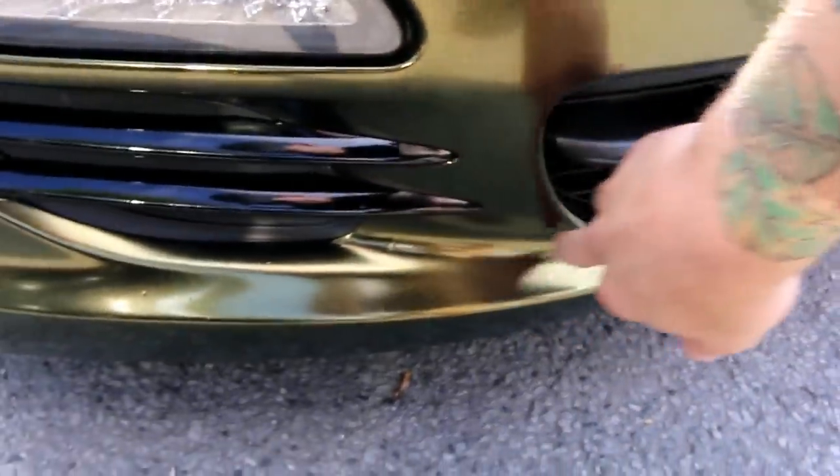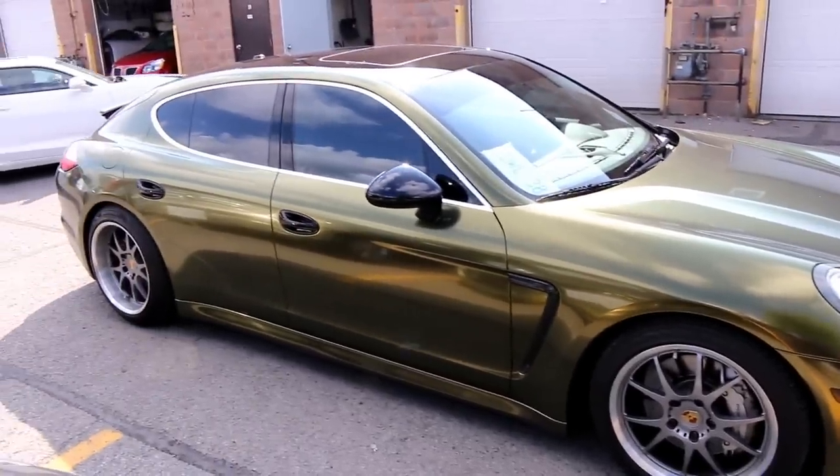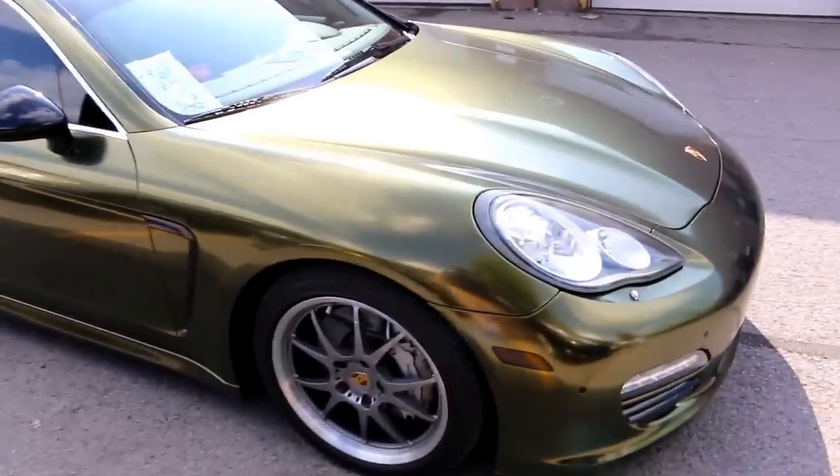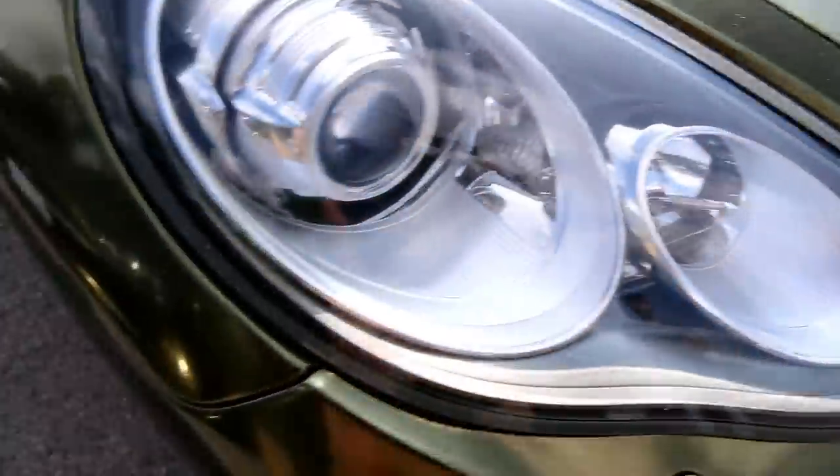One area we had a little issue was down here - just didn't feed the vinyl in enough, but next time he knows. He did an awesome job overall. He mentioned that his front bumper was repainted and he still killed it on the front bumper - check out the corners. This is his first full wrap after the workshop.